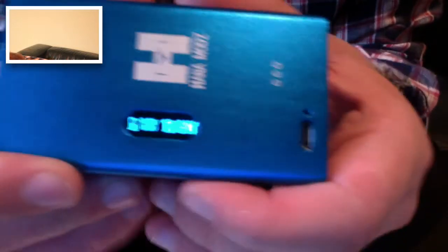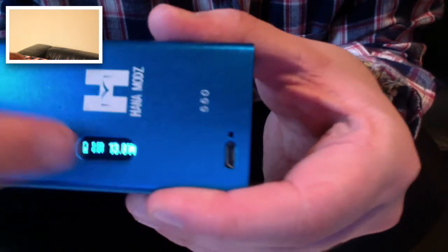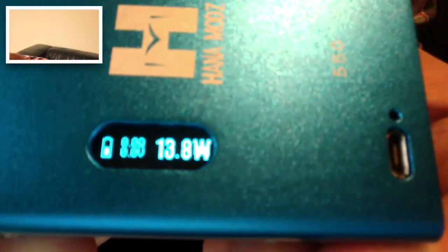It's quite hard for me to show you on this screen, so I'll try and bring it forward a bit. Screen here. You've got your USB port down here, nice little logo here, and then a little serial code here. You can see the battery range, it gives you the ohms, it gives you the voltage, and it also gives you your wattage.